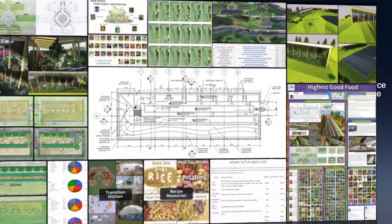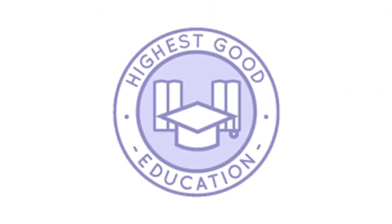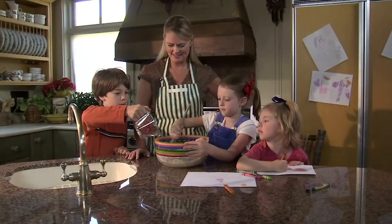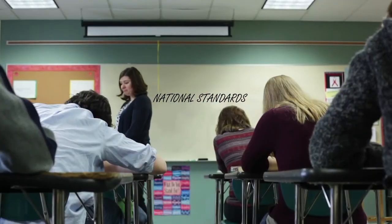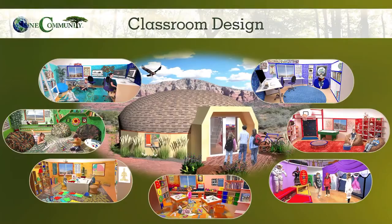The next component is highest good education. This component is complete and pretty much ready to launch once we're on the property. One Community's approach to highest good education is designed for all age groups, adaptable to any schooling environment, inspiring and fun for all participants, includes national standards, all subjects, lesson plans, teaching strategies, learning strategies and tools, classroom design, and more.